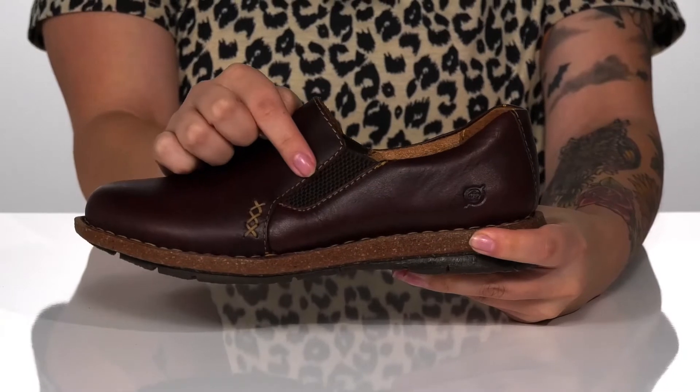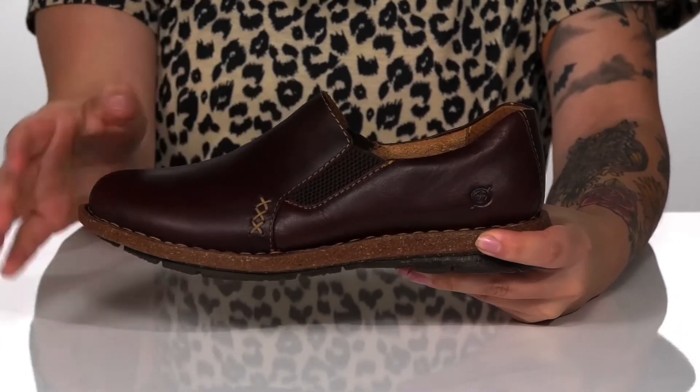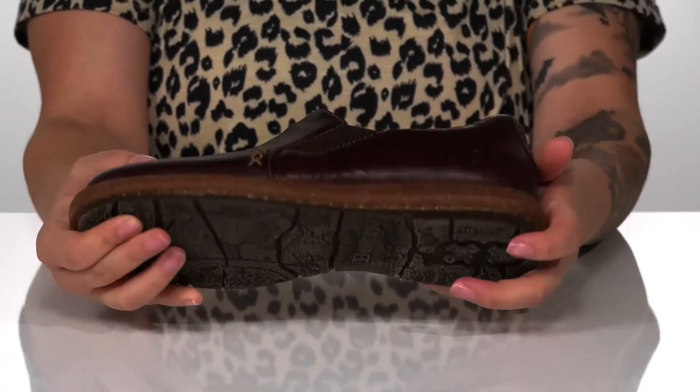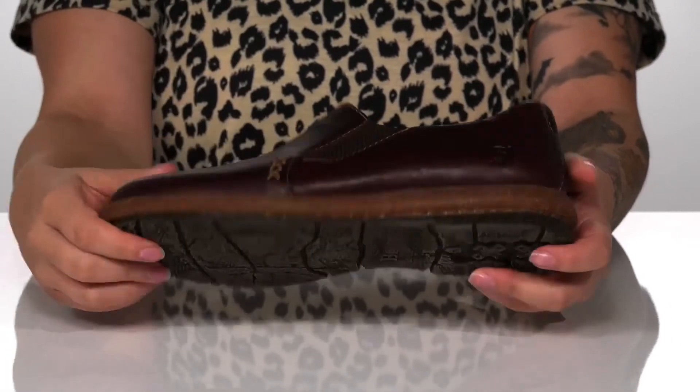On each side of the shoe, there is a stretch panel that's going to allow you to slip these on much easier. That midsole is going to give you a small boost in height, and underneath is a grippy outsole for traction.